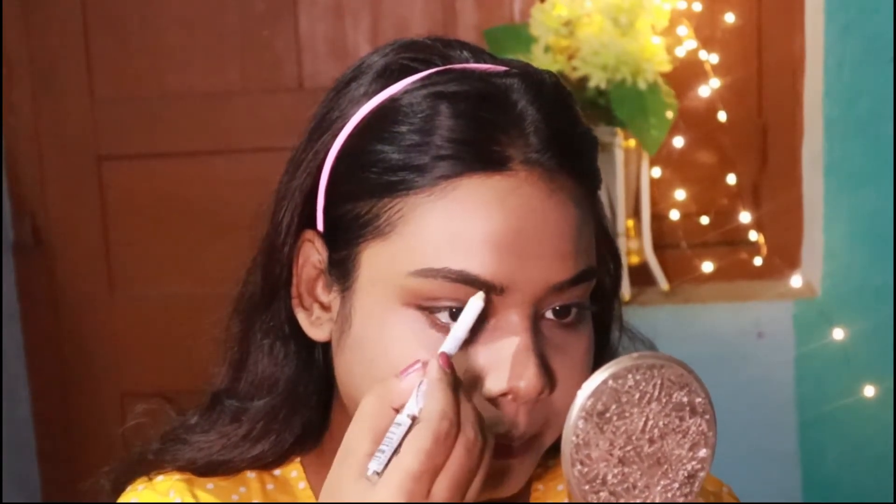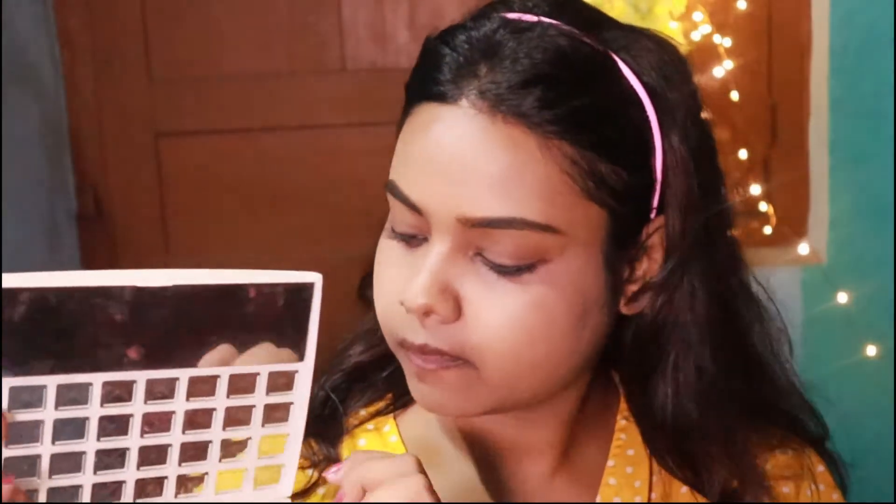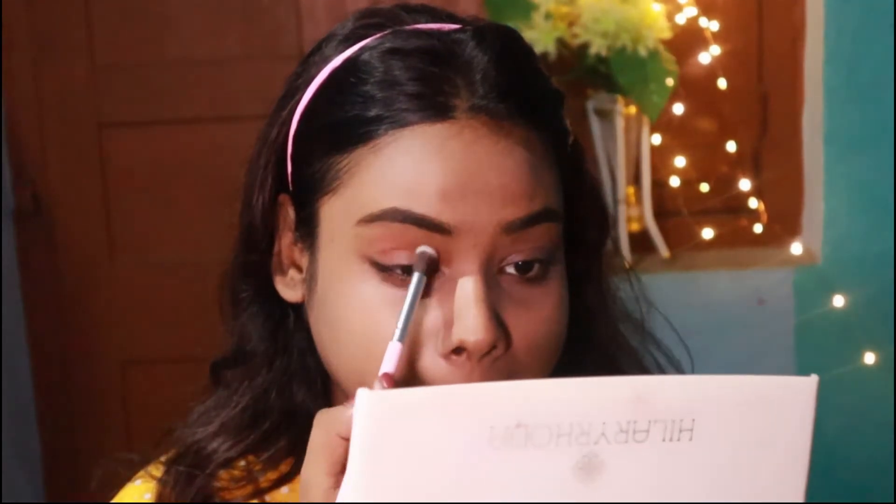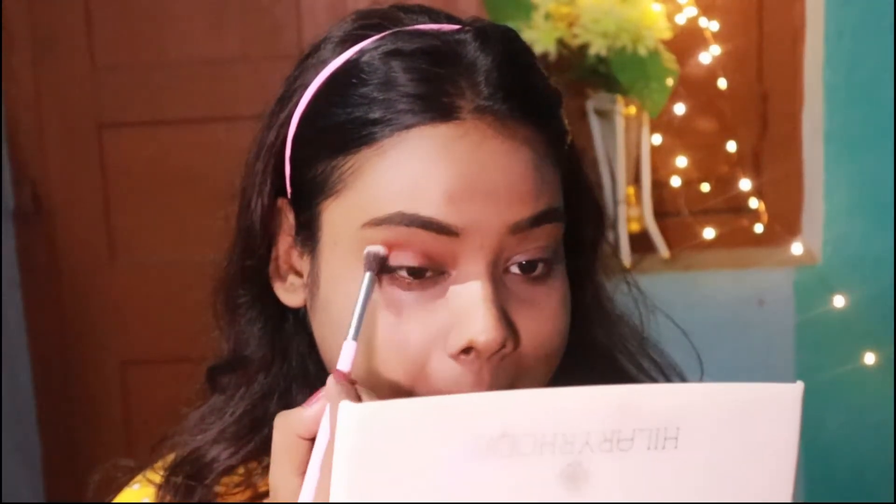Now I am going to move to my eyebrows — I'm going to use the Wet and Wild eyebrow pencil. For the eyeshadow, I picked the Hilary Hoda eyeshadow palette and I'm going to take that burnt shade and focus it all over my eyelid.